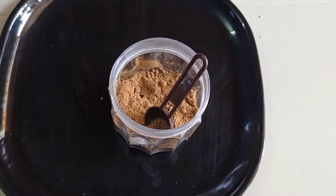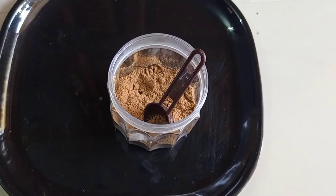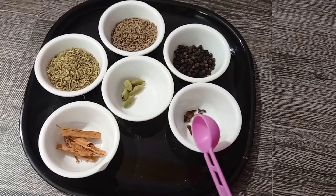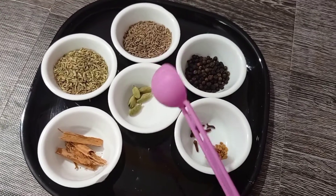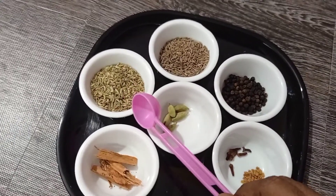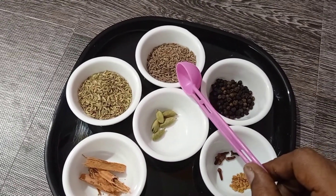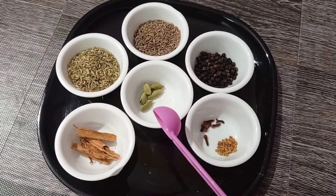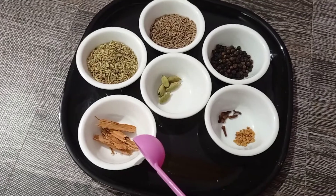Let's highlight the spices powder in the mutton curry. I will add the mutton to the spoon: 3 spoons, 2 spoons, 1 spoon, 1 spoon, 5g, 5g, 10g, 10g, 10g.